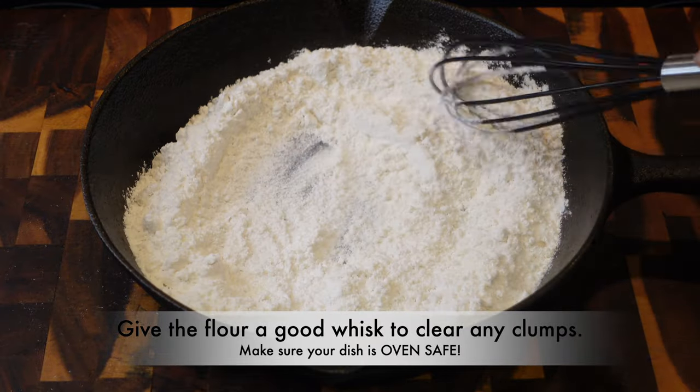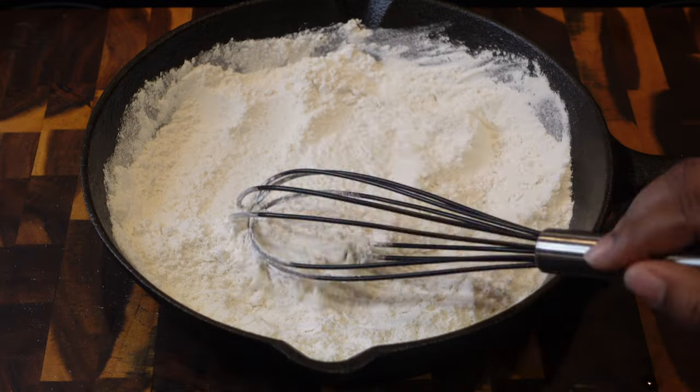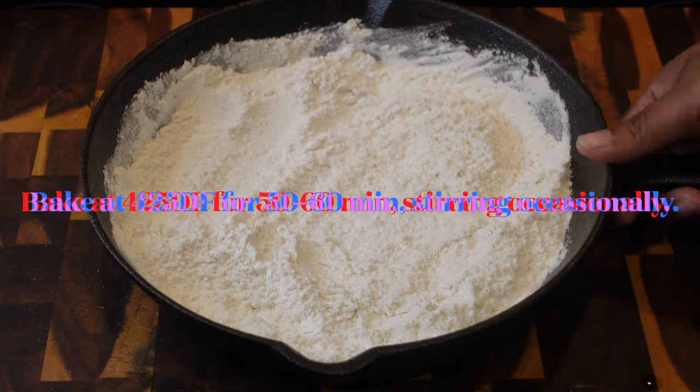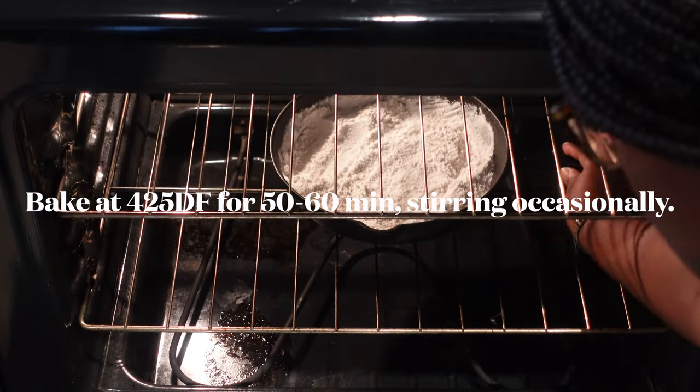We're going to take one cup of all-purpose flour and put it in an oven-safe dish. I use cast iron, so that's what I'm using. I'm just giving it a quick mix because I don't want any clumps. We want to bake this flour — yes, raw flour.